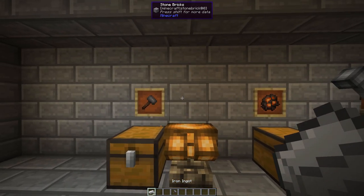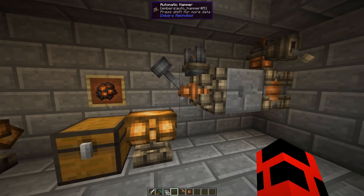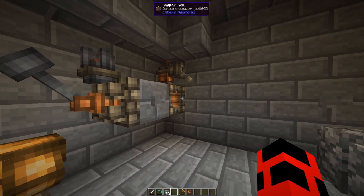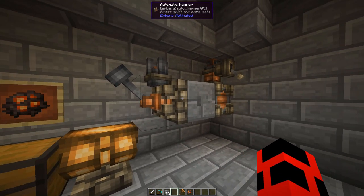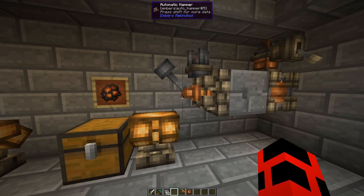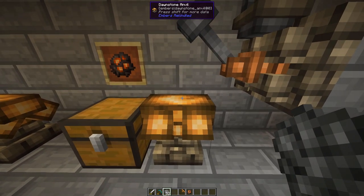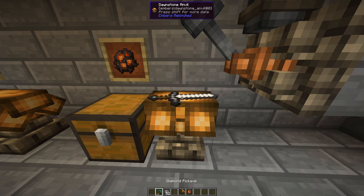There's a faster way to do this though. The automatic hammer hammers whatever is on the anvil when given a redstone signal. It requires a small amount of ember to do this, but it only takes one hit with the automatic hammer. I recommend using a button here as you don't want to accidentally break down your item. Moreover, transmutation can get you something called isolated materia, which acts as any tool's repair material.